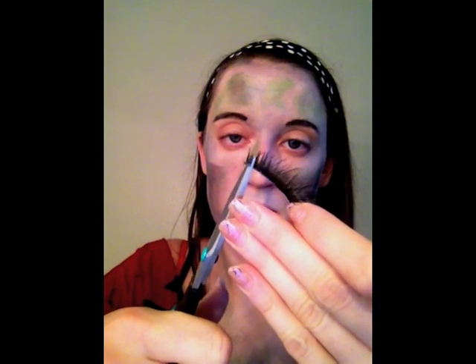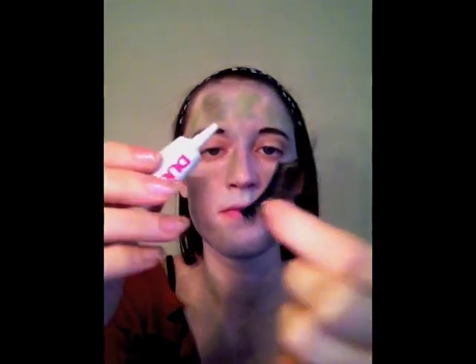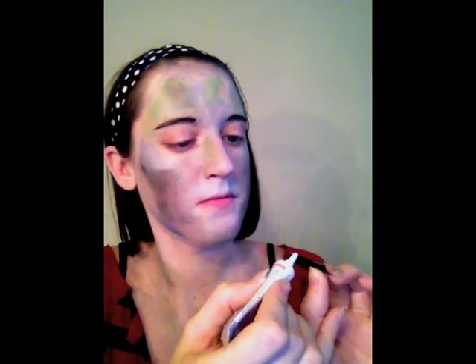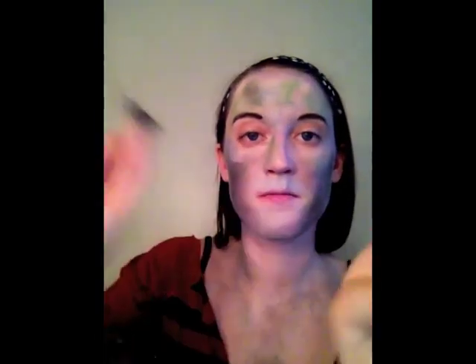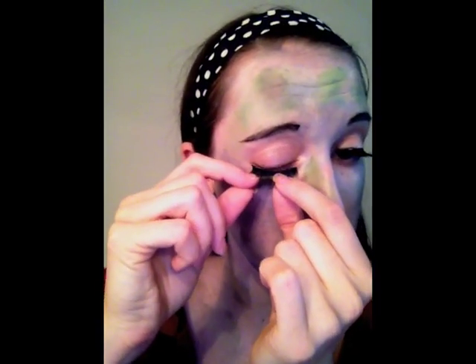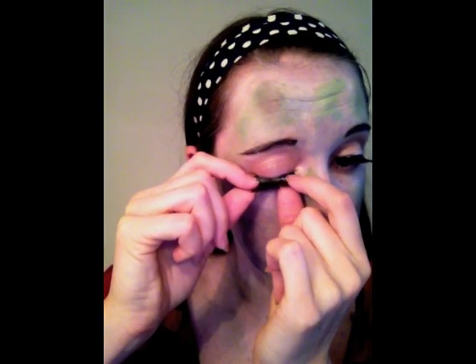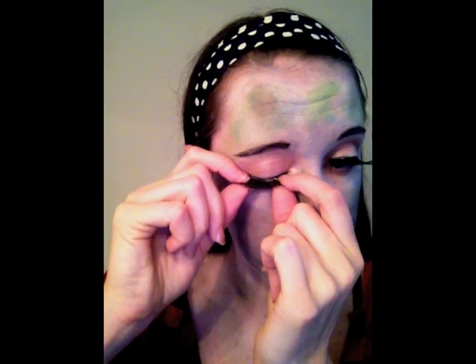My favorite is up next: fake eyelashes. Measure your eyelash to your eye and trim it if it is too long. Then apply your eyelash glue in a thin line along the edge of the lash, and we wait. The glue needs to dry for at least 30 seconds so it will become tacky. Inexpensive eyelashes don't always want to bend to your eyelid, so apply the ends and hold with your fingertips for at least 30 seconds.